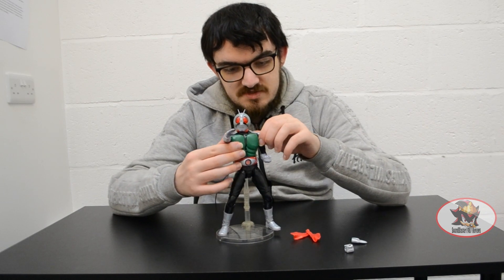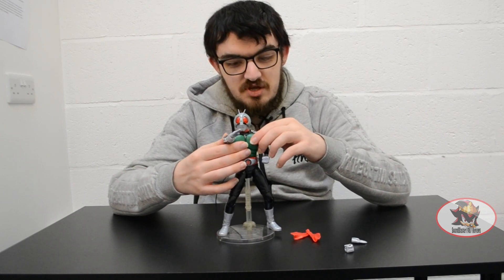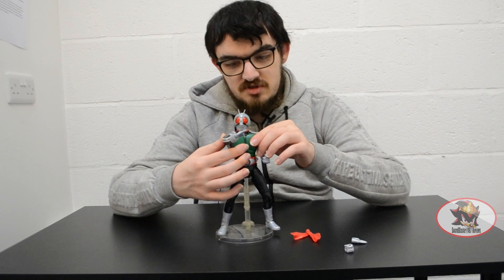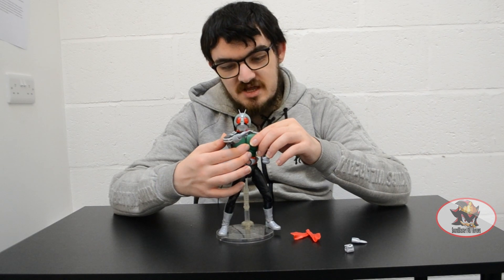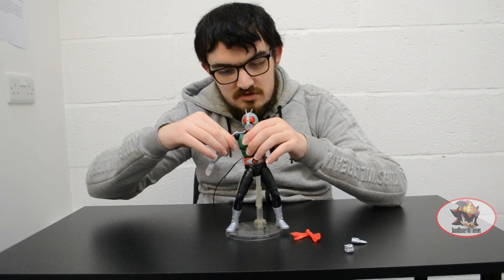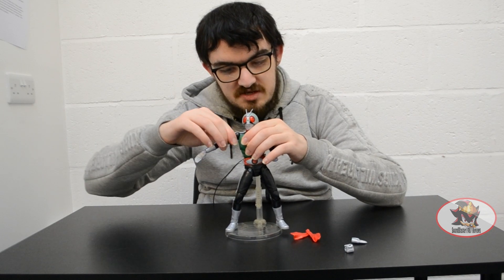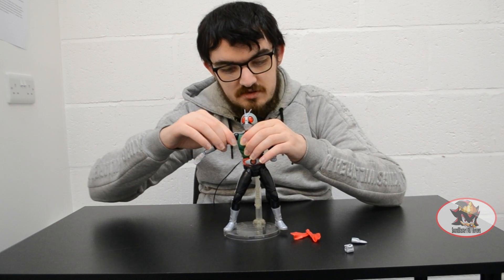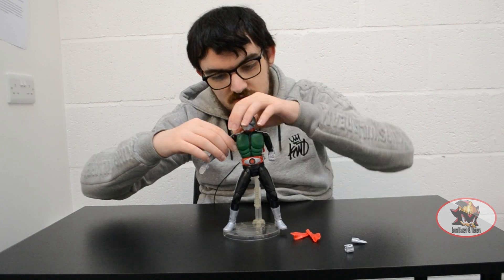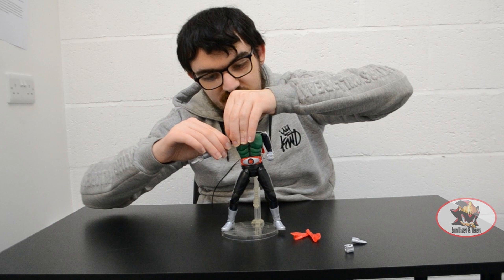There's a sort of hinge between the shoulder joints and the pec muscles that allows the shoulders to move more across the chest for dynamic poses. Universal shoulders with an internal butterfly joint that goes up and down to facilitate further movement. There's also a bicep swivel.